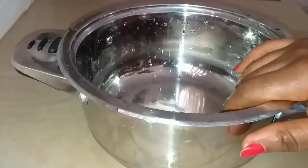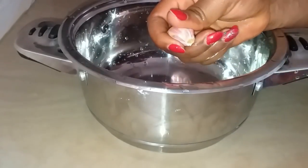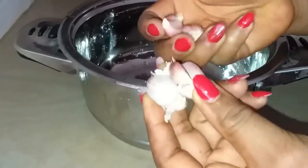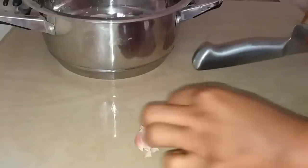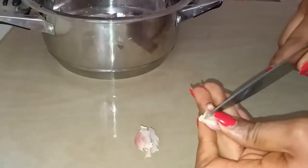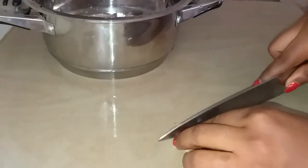One tablespoon of salt, depending on the quantity of your water. The next thing we're gonna be needing is garlic. I'll be using some cloves of garlic here. I'm going to heat it so it doesn't fly, and then after heating it I will peel it.